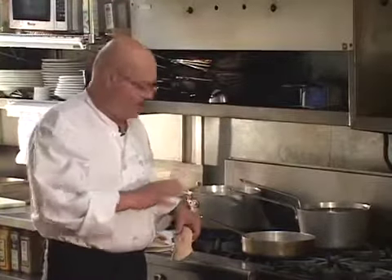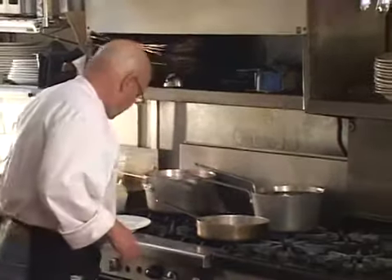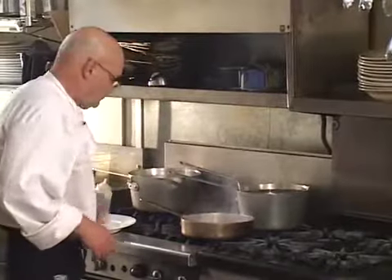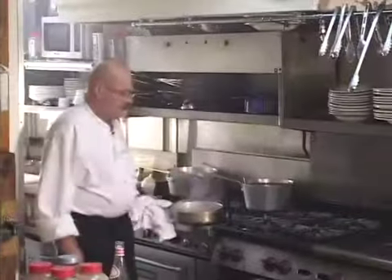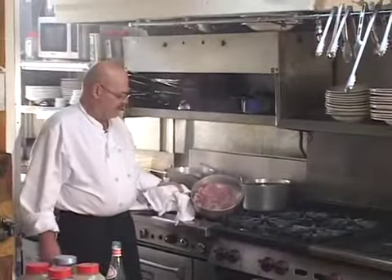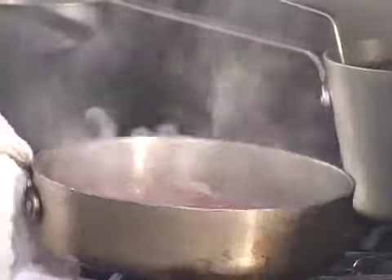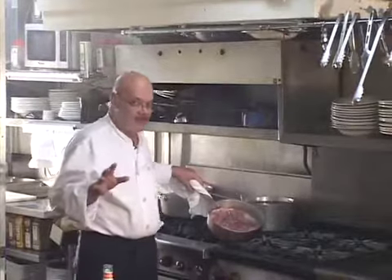I have a hot sauté pan here and we're going to put it skin side down in the pan. Just like any other cooking process, there's no fat, no oil, or nothing like that in the pan. Be sure that you have the right size pan for the amount of duck breast you're cooking — that would apply to anything you're cooking in whatever pan.